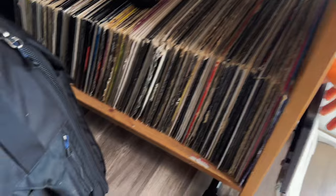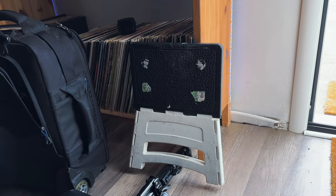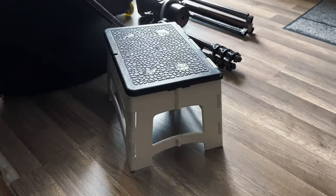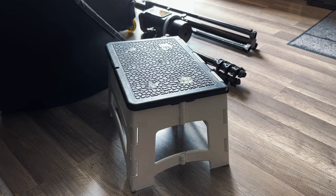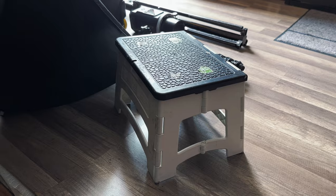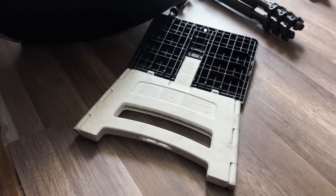To top it all off, I recommend bringing a nice foldable stool for anyone shooting a runway. I got this at Home Depot for about 10 to 15 bucks. It's six inches tall but super durable. It's great for event photography, weddings, and especially fashion shows — whether you're standing or sitting, and depending on your placement among other photographers, this gives you an extra six inches. It folds up flat like this. There you go.